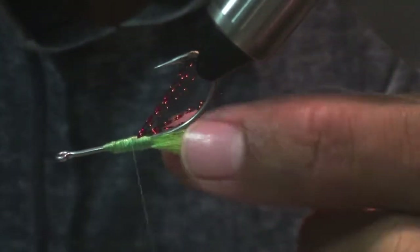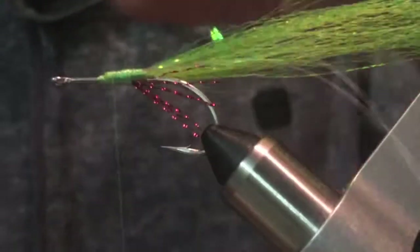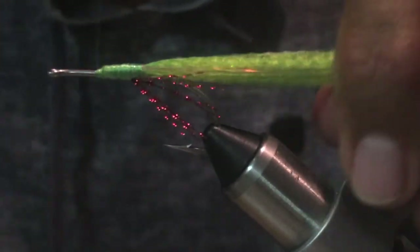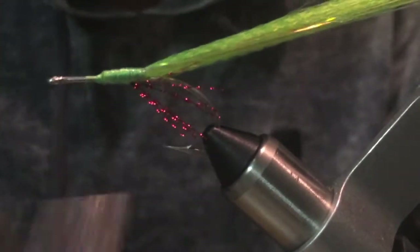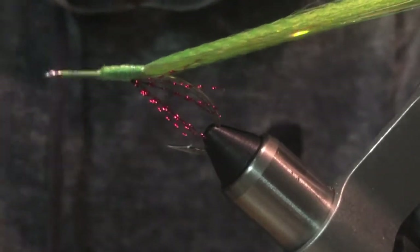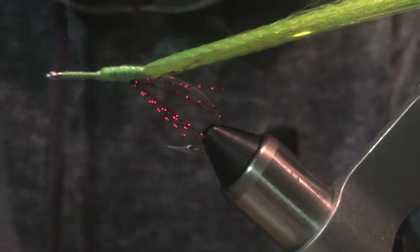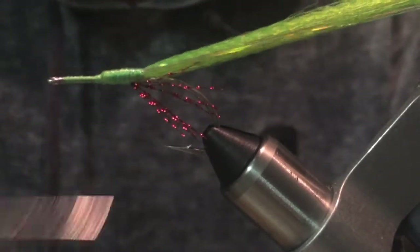I'm going to try to cover those spots. I'm going to go all the way up here. I'm going to try to get an imitation of a needlefish.